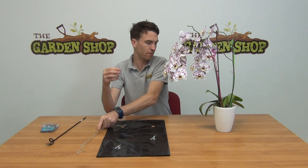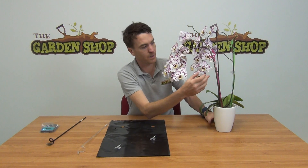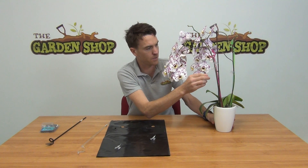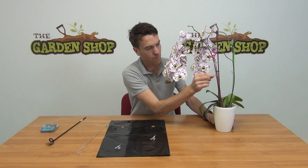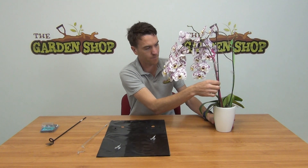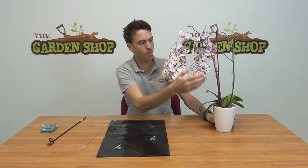They are approximately four centimeters in width and you can see they're a transparent color. To show you in general terms how to use the clip itself — here is our orchid plant with a number of clips already on it to demonstrate. You can see the clip quite easily opens up to go around the stem of the plant and clips onto the orchid support cane.